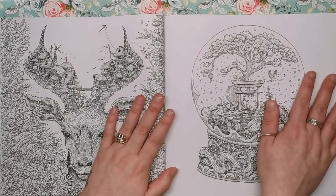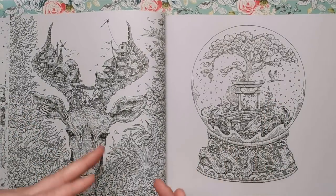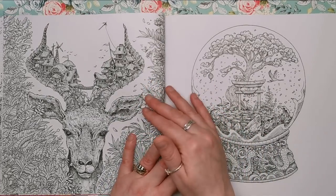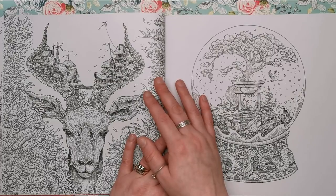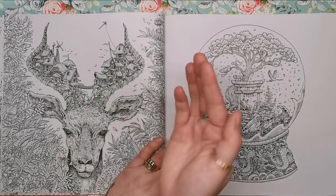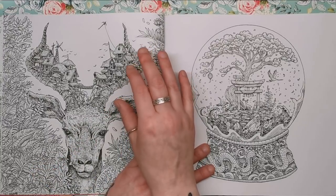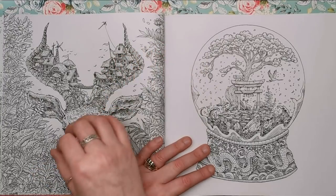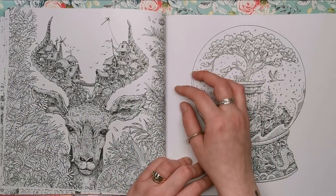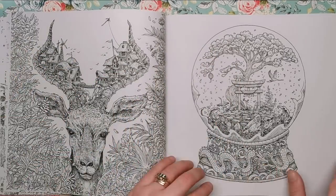Next we've got some form of caribou or gazelle — it could actually be a mystical hybrid creature that Kirby has put together. Within the horns and antlers is a really cute little shanty town village with thatched roofs, very jumbled and hastily put together. I love the frame of flowers as well — it's almost like this creature is emerging from the depths of the wilderness.